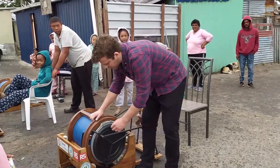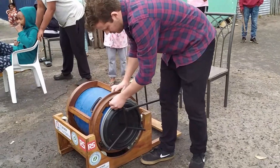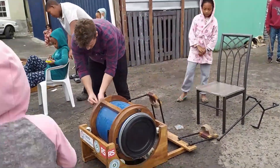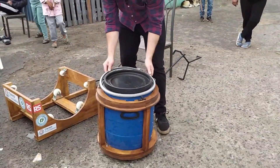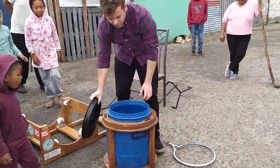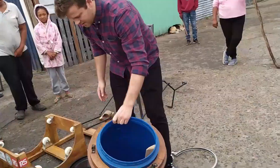With a wing nut, you simply take off this wing nut, and then you can add your clothes and laundry inside. It has a special agitator inside of the drum.